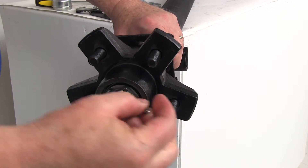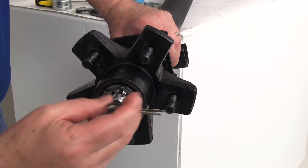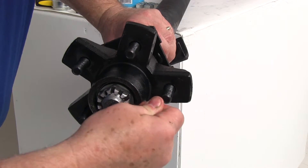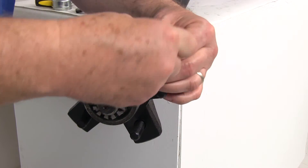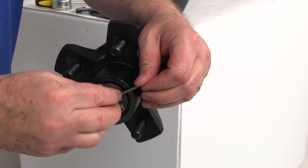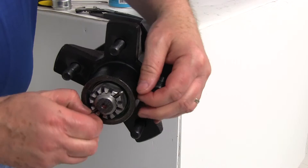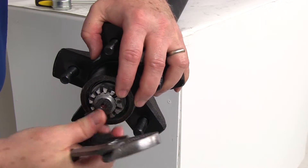Take your cotter pin and slide it through the hole in the spindle through the castle nut, then bend the ends out of the way to secure it.